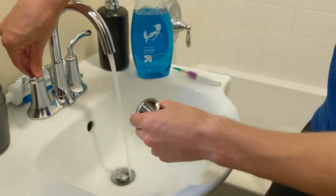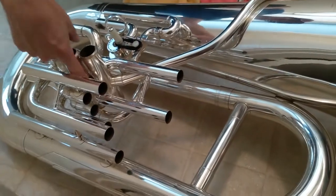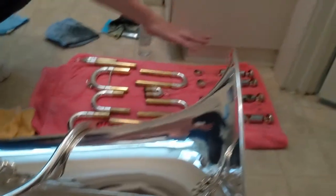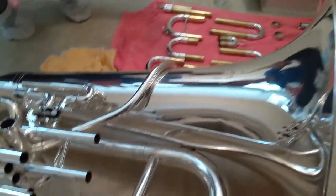Dry off the mouthpiece when you finish. After rinsing everything off, make sure everything is nice and dry. For the entire tuba, get into all the little spaces around the valves, around the valve facing slides, and everywhere. Dry off all the slides, dry out all the valves, and everything that goes with it.